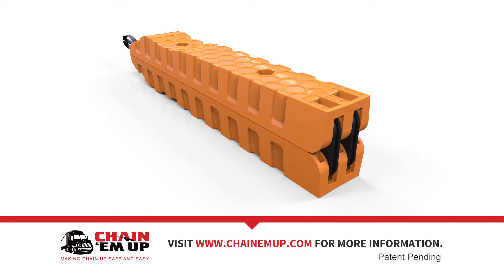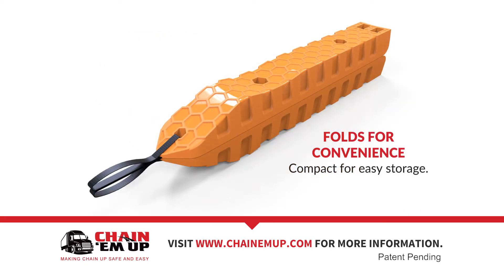Each ramp weighs a little more than 20 pounds and has convenient built-in carrying handles. One complete set will include two ramps, and they will sell at retail for about the price of a tank of gas.